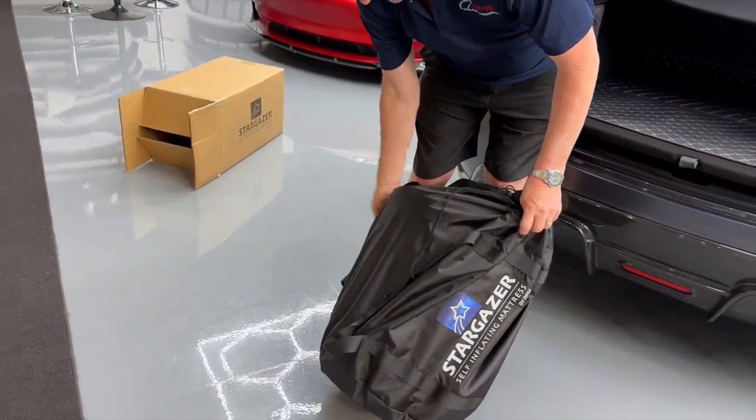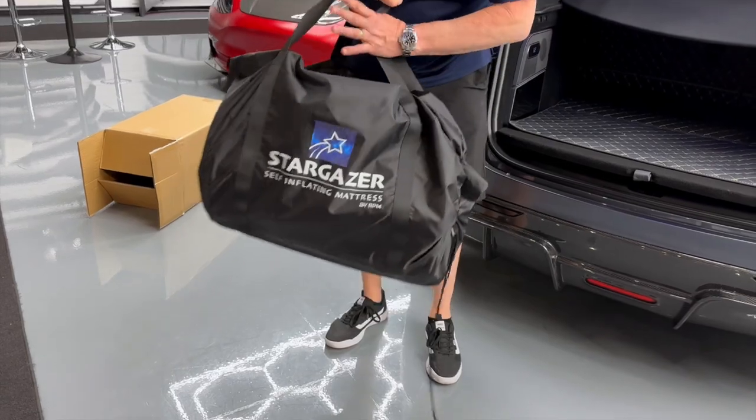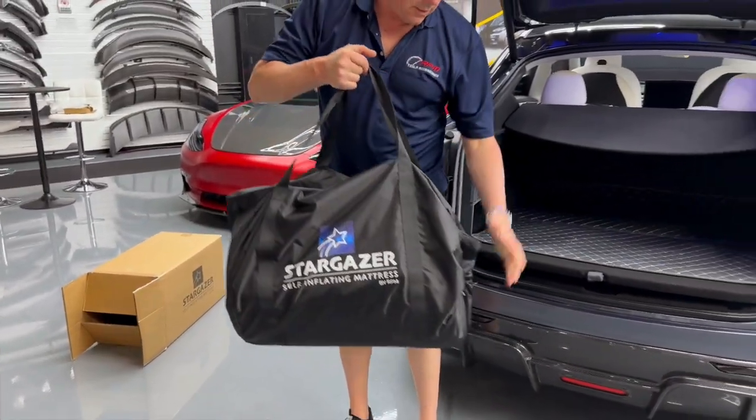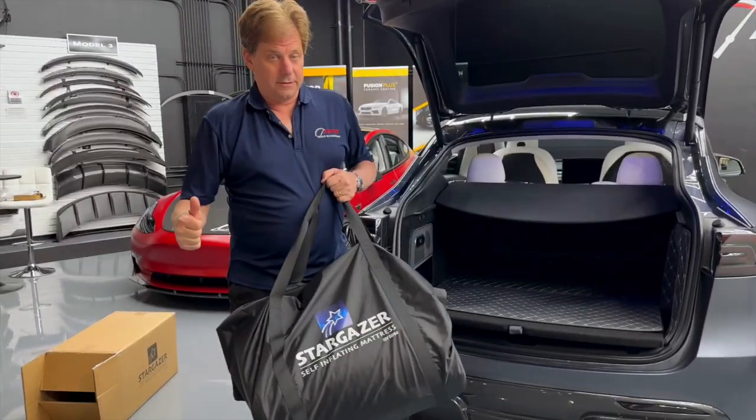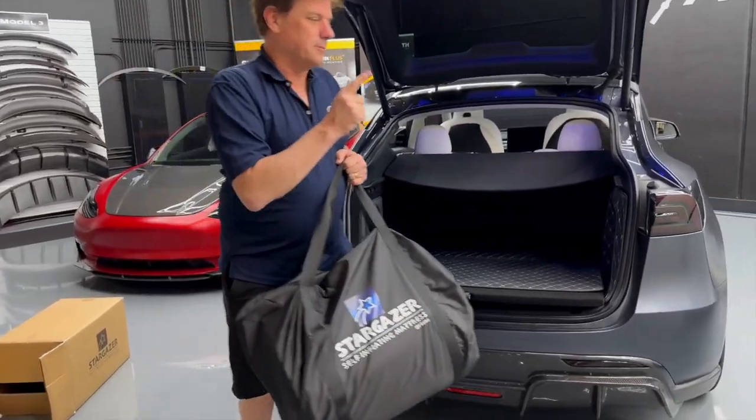Let's take a look at how this fits in all the Tesla models. Like it says on the website, as long as your back seats fold down, it fits. It fits great. It's unbelievable.